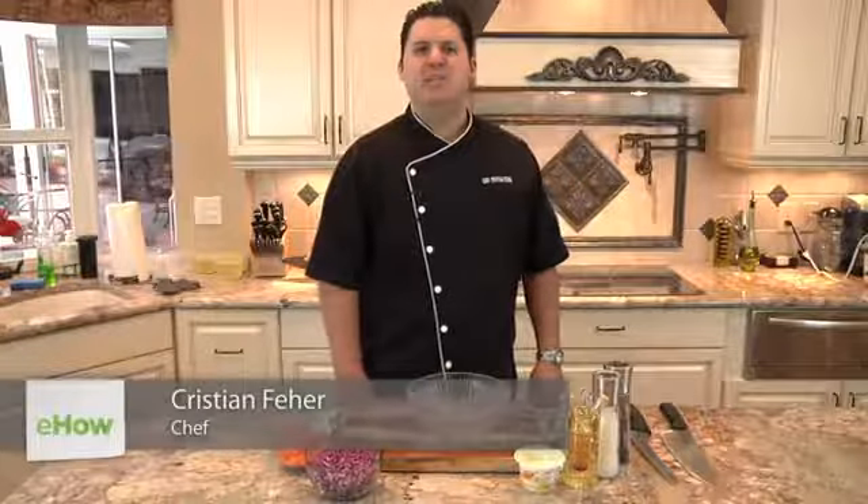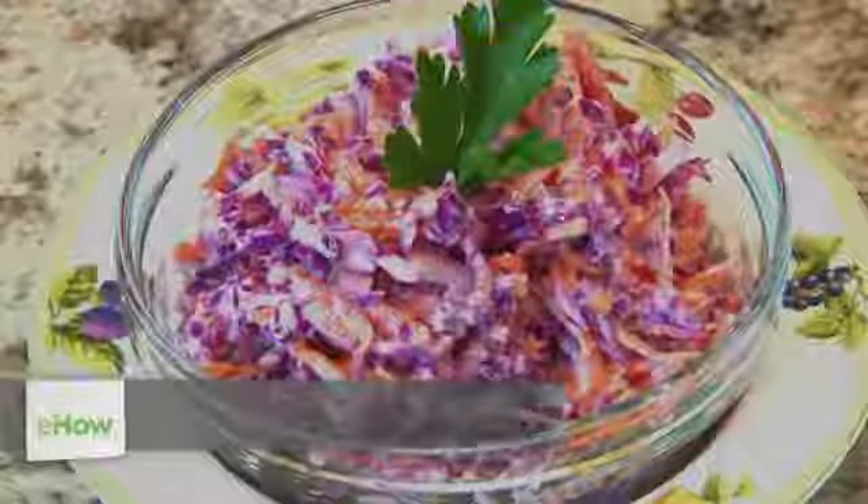Hi, I'm Chef Christian Fair with Tampa Bay Chef Services. Today I'd like to show you how to make heart-healthy creamy coleslaw.